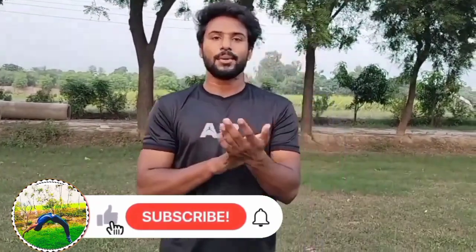Hey guys, how are you guys? So guys, today I am going to take a little break.